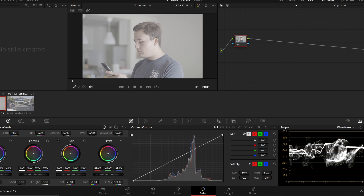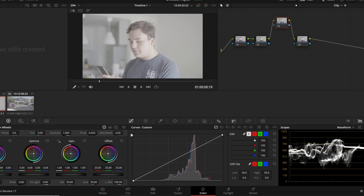Step one of this process is you have to shoot in log — we've already done that. Step two is we need to convert our footage from log to a workable color space. I'm going to create three serial nodes. You can hit Alt+S or right-click and add a serial node. I'll hit Alt+S three times, then raise up the third node.